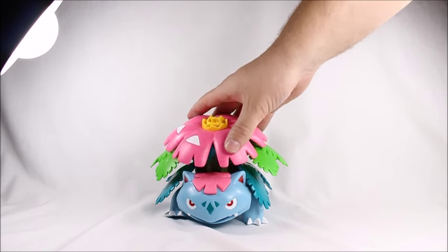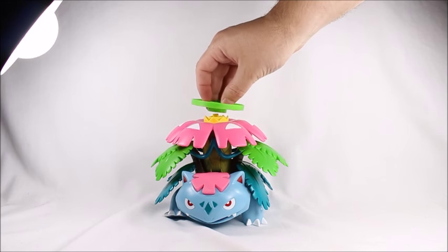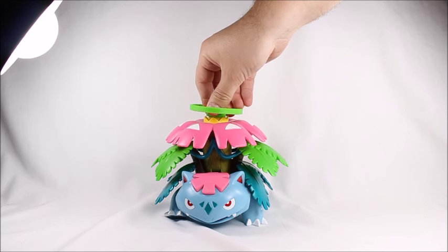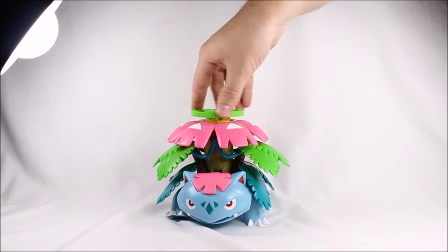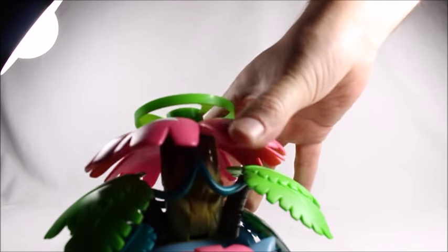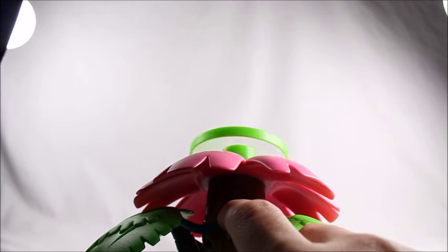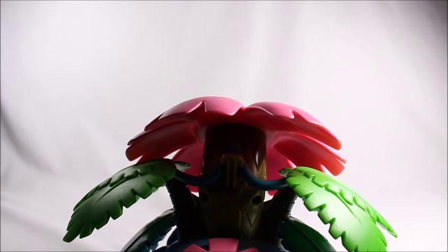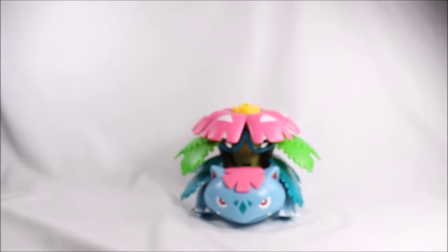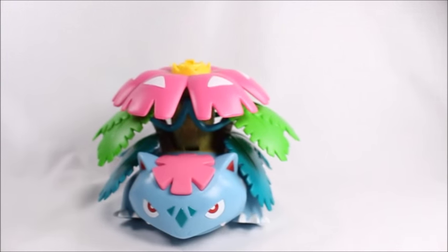I got pretty good range on that — it goes pretty far and makes a cool noise. Let me go retrieve that real quick. One more time for the kids — you gotta pop it on there, find its groove, you can't just shove it on there. Find its groove, twist it, there we go. This time I'll do it close to the camera. One, two, three — so yeah, there you go. That's about all it does. Kind of cool — I can see it being fun as a kid.